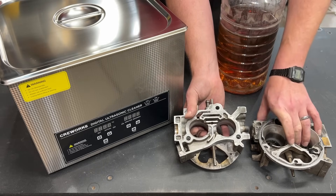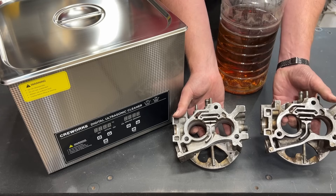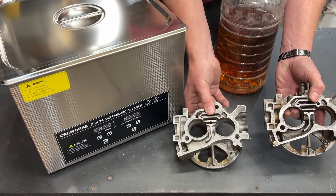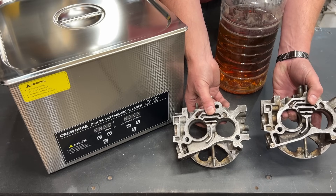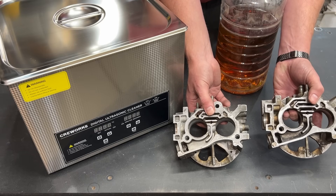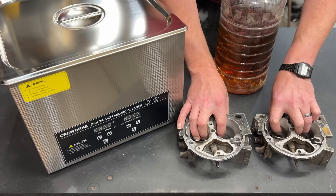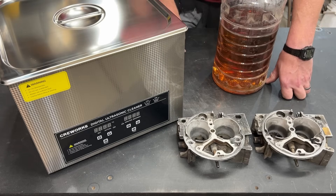If we look at the bottom, they are very similar. This one does have a little more dirt and grime in this idle air circuit passage, but I don't think it's going to be an issue. So let's get these in their soaks and we will see just how effective this ultrasonic cleaner really is.